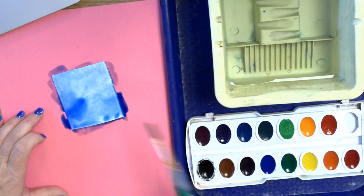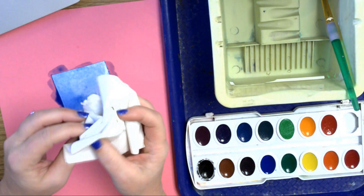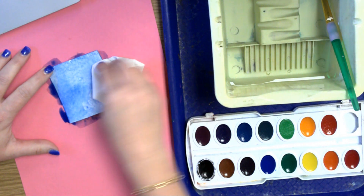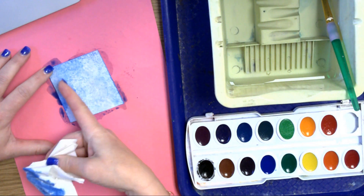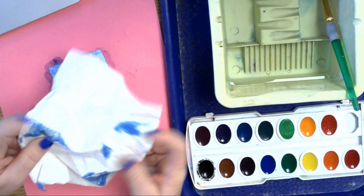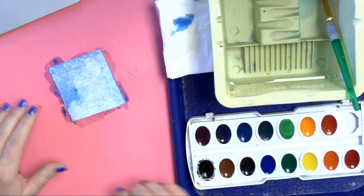Then you're going to need a paper towel to blot. So you're going to take a paper towel, kind of wad it up, and use your finger to hold one corner so that the paper doesn't move, and you're just going to blot. Maybe leave one part of the paper unblotted so you can see the difference. This paper towel will have to go in the trash can because paper towels can't be recycled, so don't put it in the blue recycle bin. And that's how you do blotting.